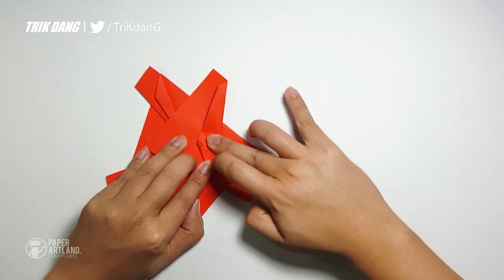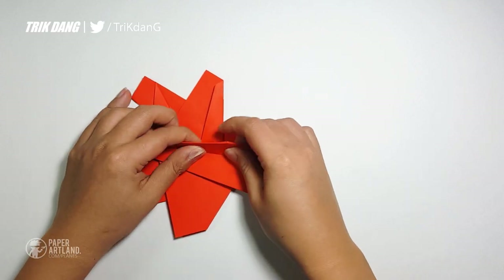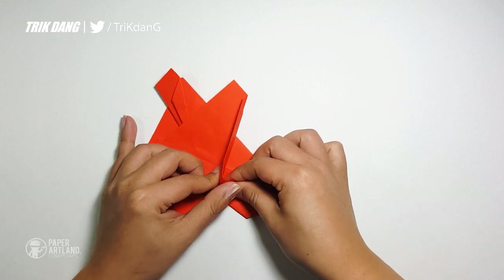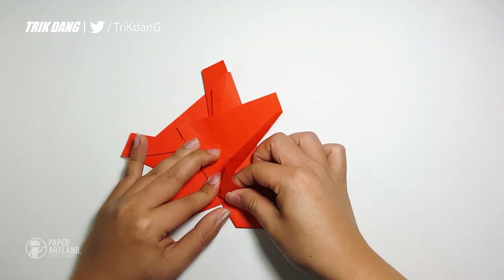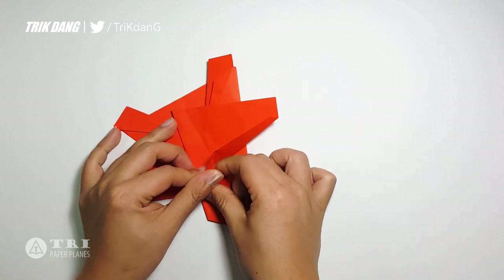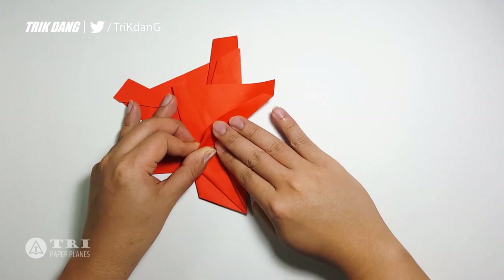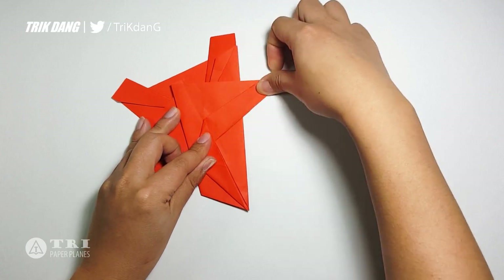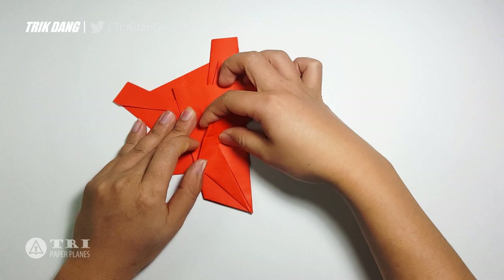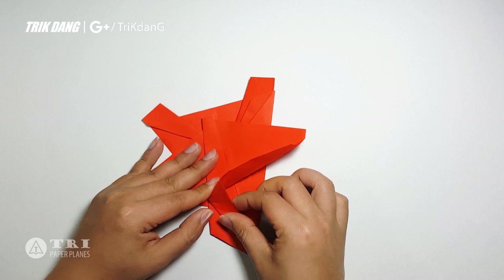Fold this part to the other side. Let's adjust it. If you don't fold it correctly, you can't fold the whole part, so I will fix it. Make sure that the edge here is parallel with the center crease, otherwise you will not be able to fold it. Let me fix this side.